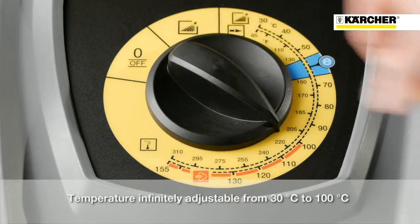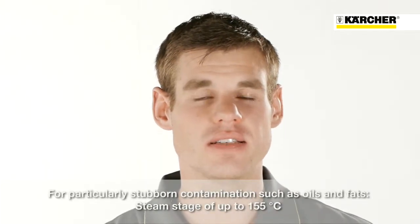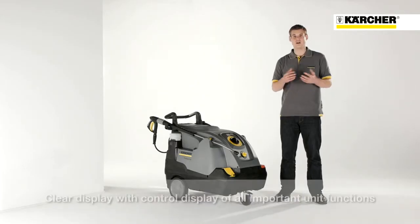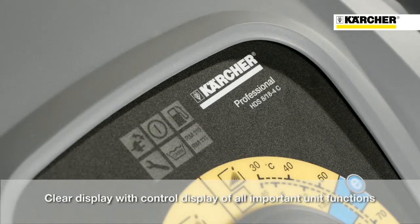Within this area you can control all temperatures by dial. Beyond 100 degrees you get into the steam zone, which is needed to remove stubborn soiling like oil and grease. At the top of the operation panel there is also a display that shows the current condition of the machine.